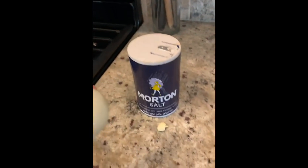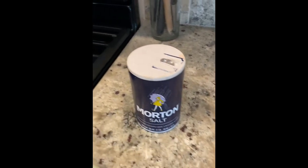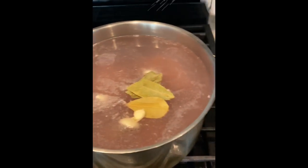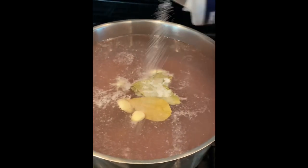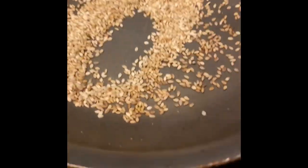I also put some salt in there. I usually put quite a bit - you can put to your liking, or put just a little bit now and then more later. This is about how your meat should look. We're also gonna toast some sesame seeds.